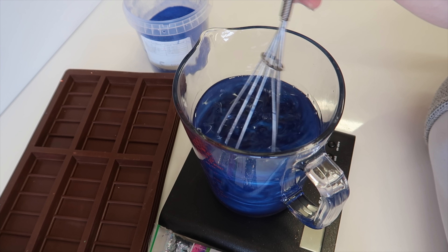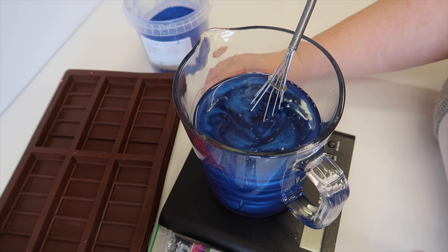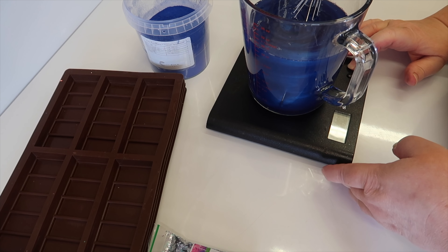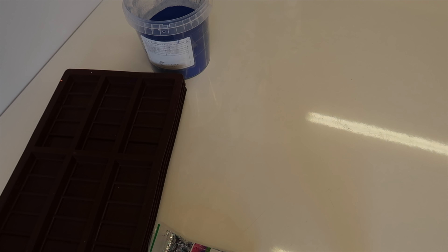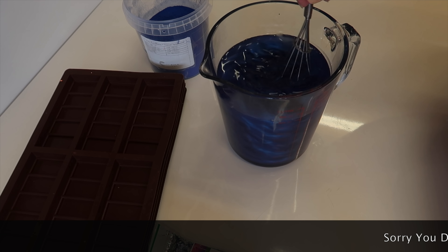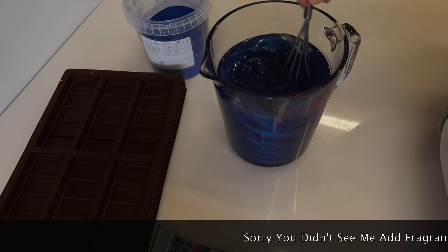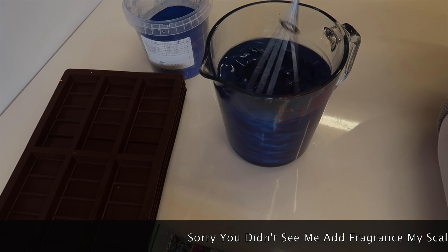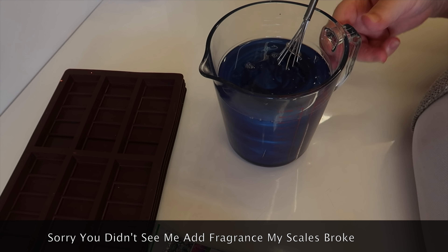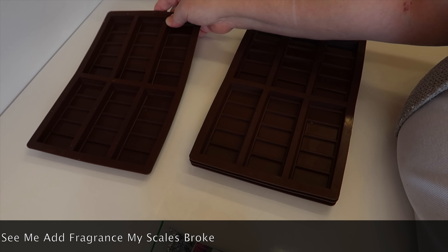It's beautifully pearlescent as well. I'll also pop the fragrance in there and then we'll just give it a good stir in and allow that to warm through the wax. While that's warming through, we'll just pop it to one side. It's so easy to make wax melts.